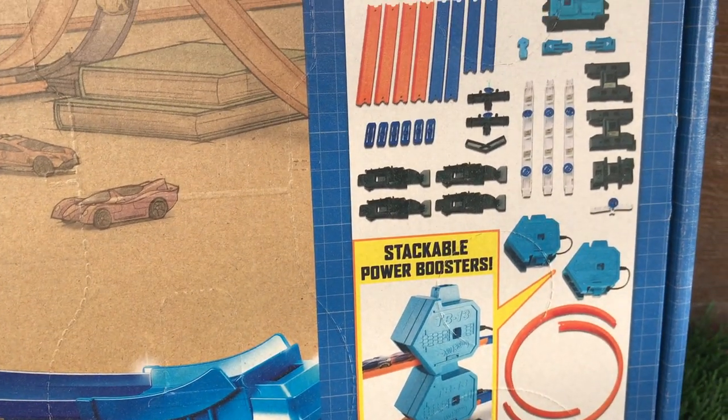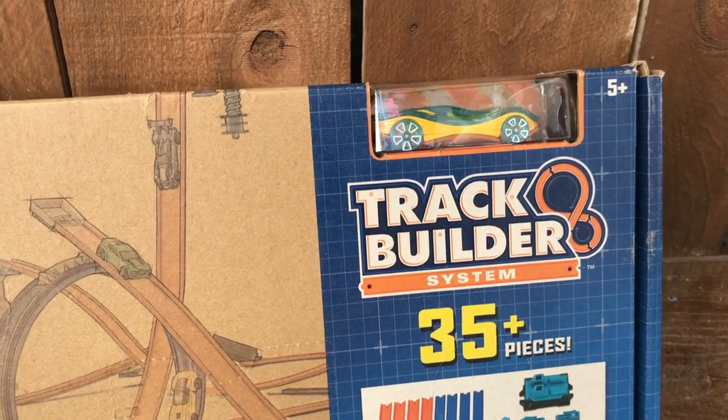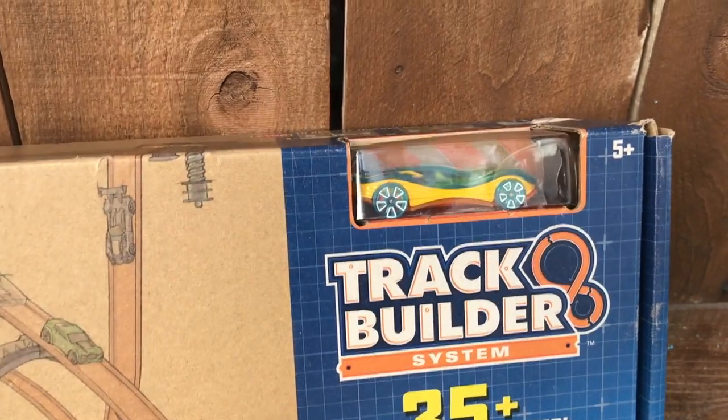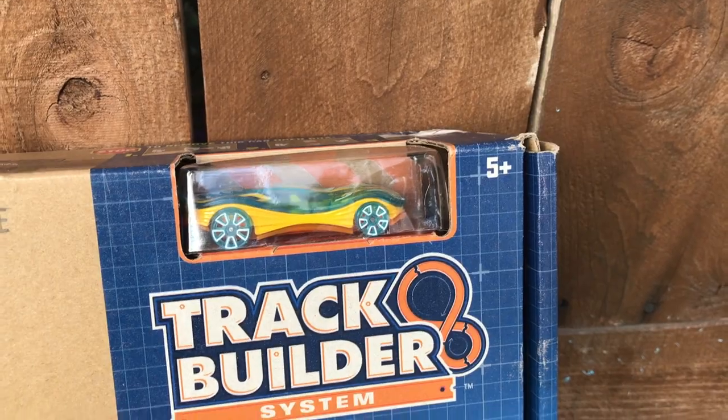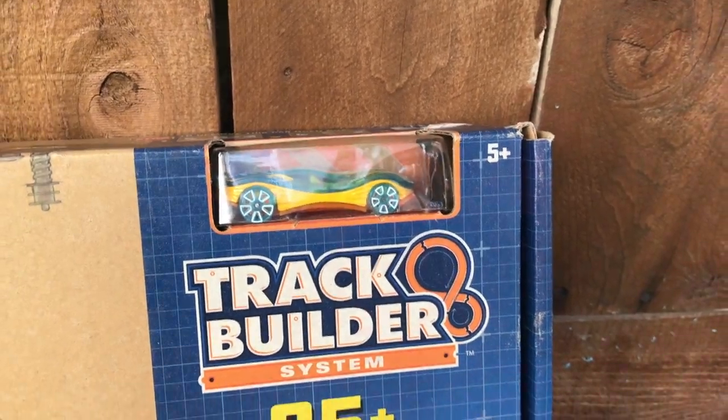We have all of our pieces over here. It's part of the track builder system, so you can connect it to your other systems. It comes with a nice car and it's rated five plus because it has some cords and some batteries.